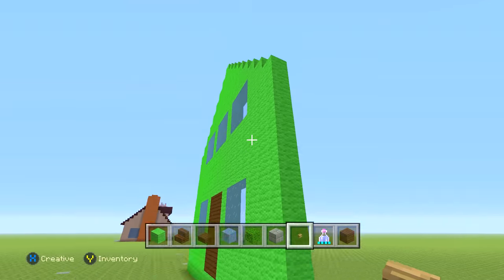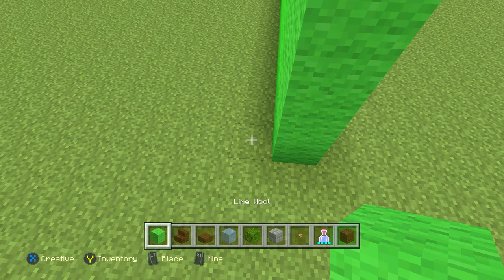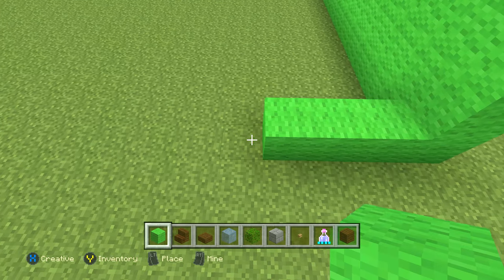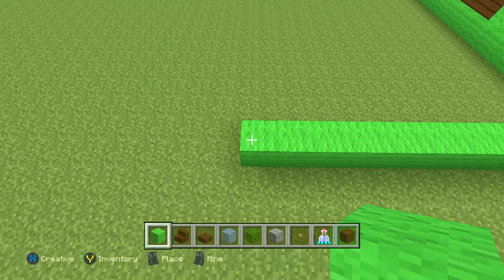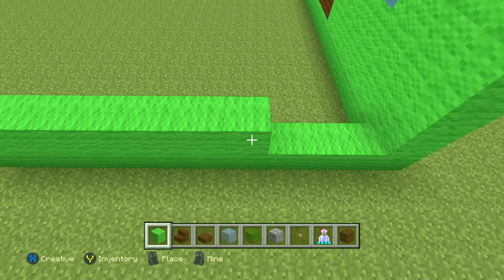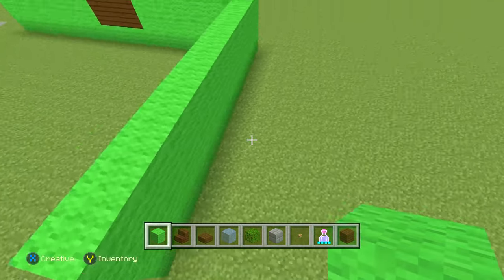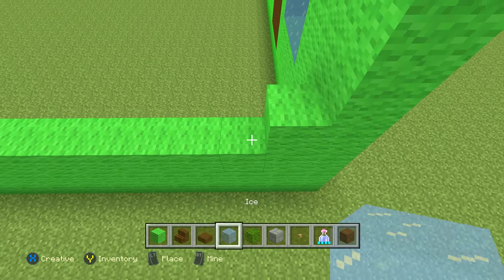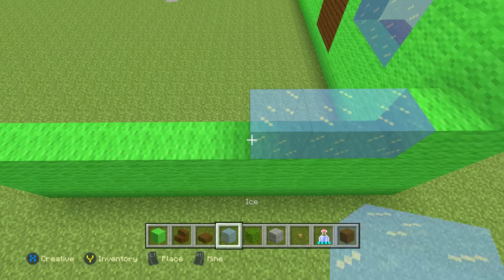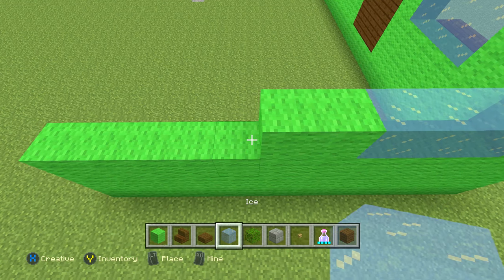On the left side, we're going to go all the way to the back a total of 11 blocks with lime wool, and do that for two more rows so it's three high. The next row is: 1 lime, then 3 ice or glass, then 2 lime, then 3 ice or glass, then 2 to finish it up. Do that same thing for the next two rows.